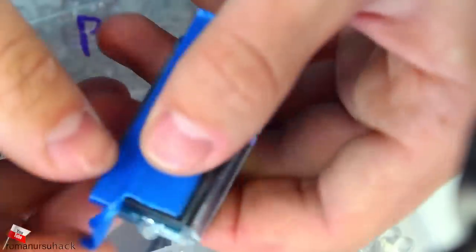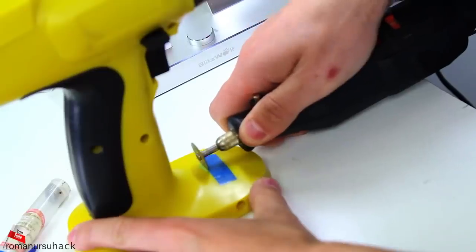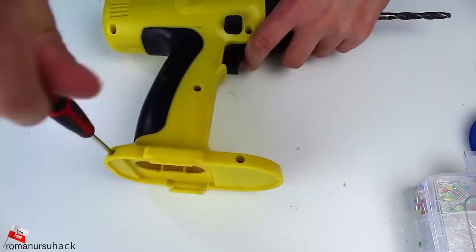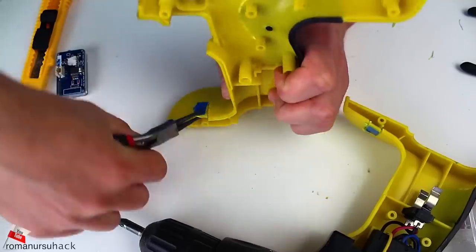First of all, I stuck a piece of tape to the screen. Then I cut off the excess and covered the place I'm going to attach it to with the leftover piece. Then let us cut out a piece of plastic with a rotary or any other tool and unscrew the screws. Now let's take it apart and make some space for the indicator.